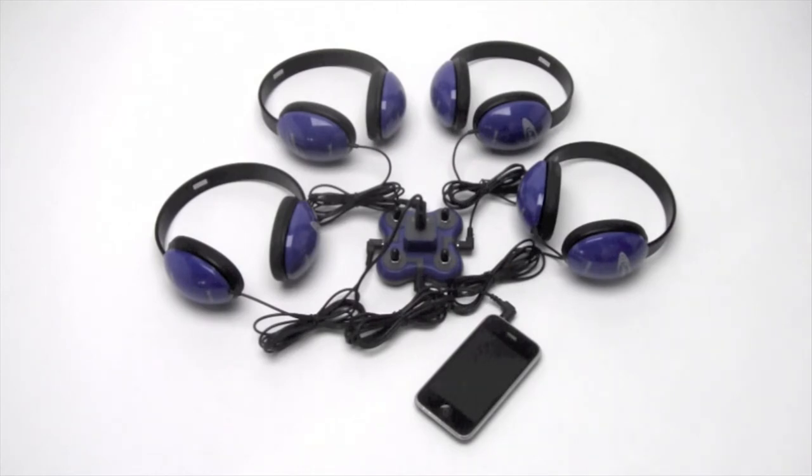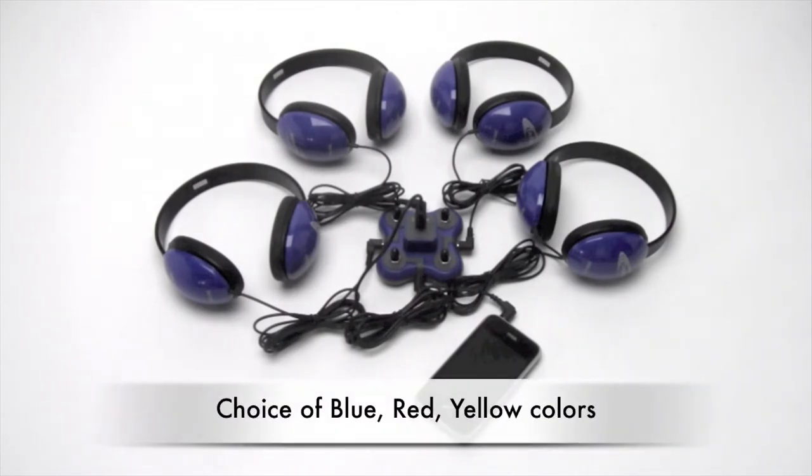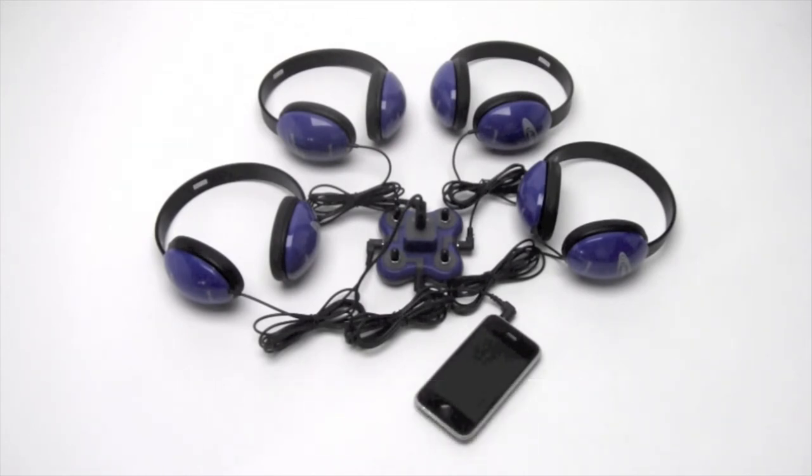The Listening First Center comes in blue and is also available in yellow or red, and there's also a combination of the animal-themed headphones available as a 12-pack.